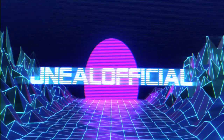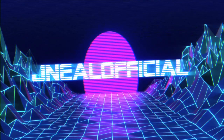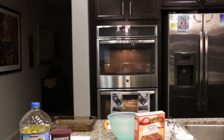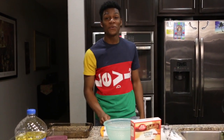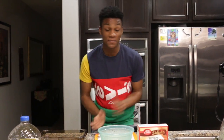Hey guys, it's your boy — it's a beautiful rainy day. Today you are watching my quarantine vlog. This is not like any other vlog — today I'm going to be teaching you guys how to make some brownies. Let's hop on into that, ready? Here we go.